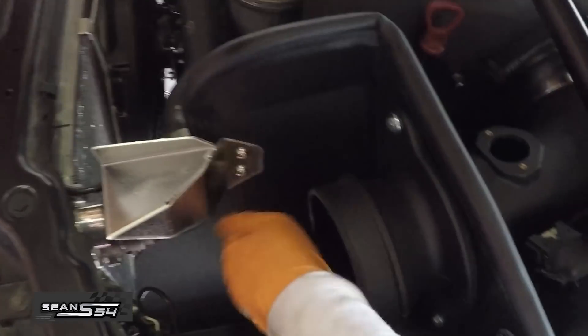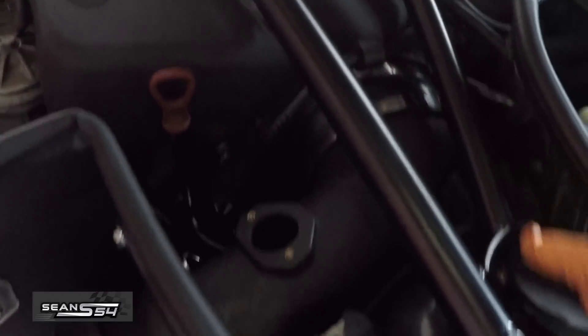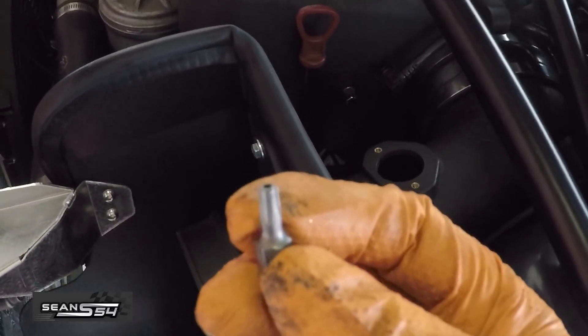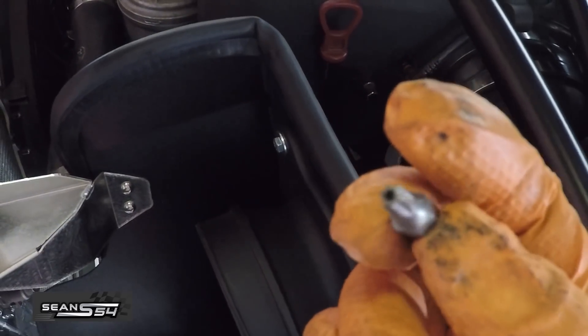Now we're going to install the washer and nut that came with the kit to the bottom. The intake's all tight — I tightened up all the bolts and nuts and put the clamps on. Now we're going to grab the MAF sensor from the stock intake arm. The good thing is the AFE kit came with a special bit to remove the MAF sensor.